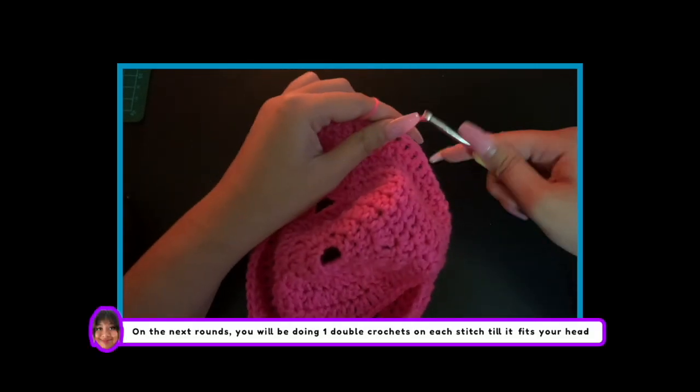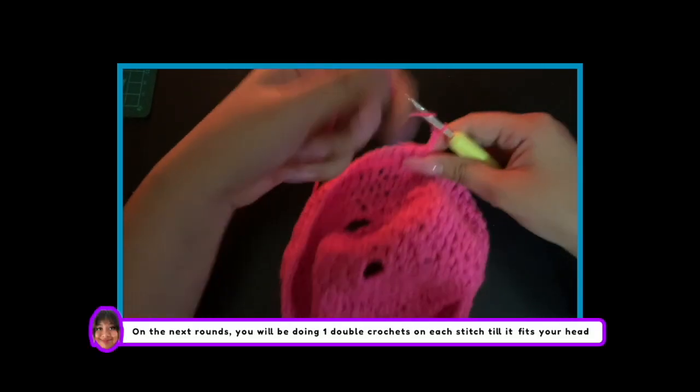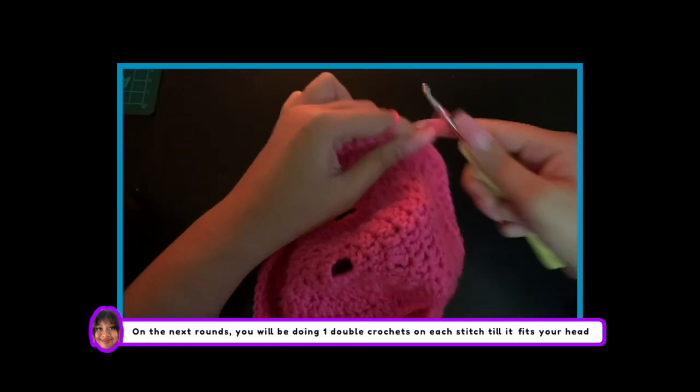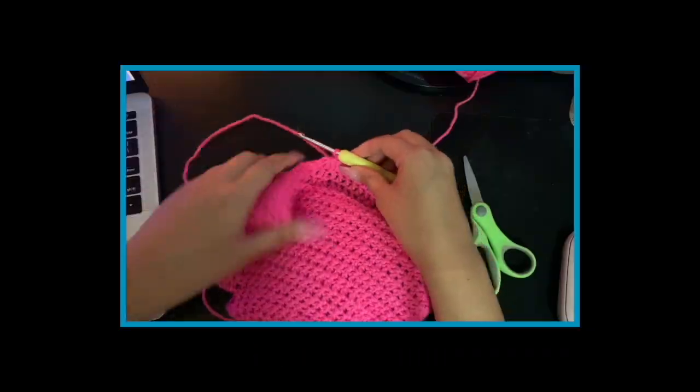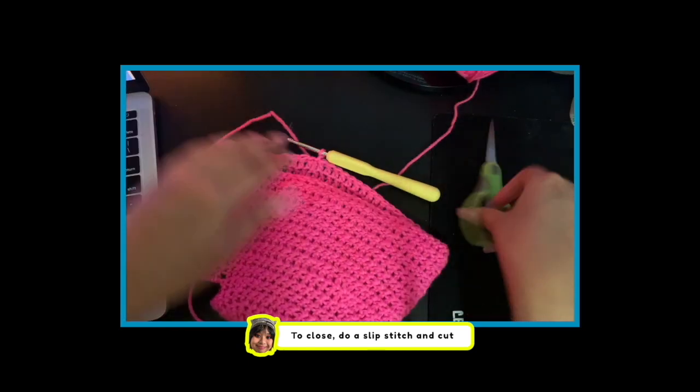On the next rounds, you will just be doing 1 double crochet on each stitch till it fits your head. I did a total of 5 rounds. Once done, do a slip stitch and cut.